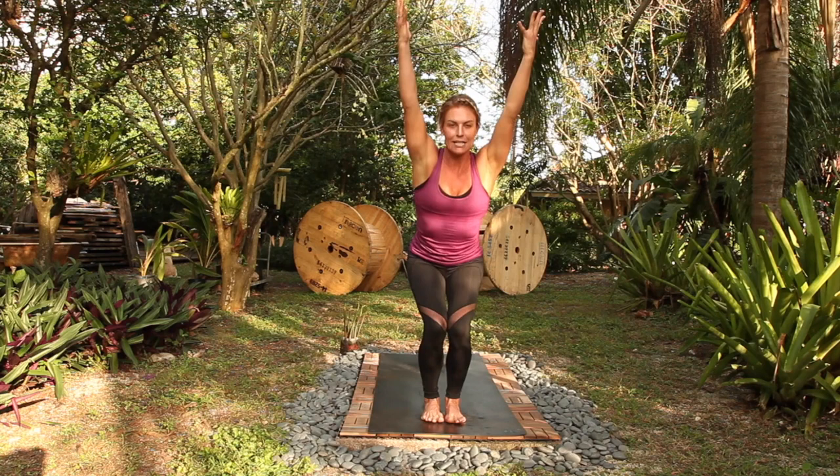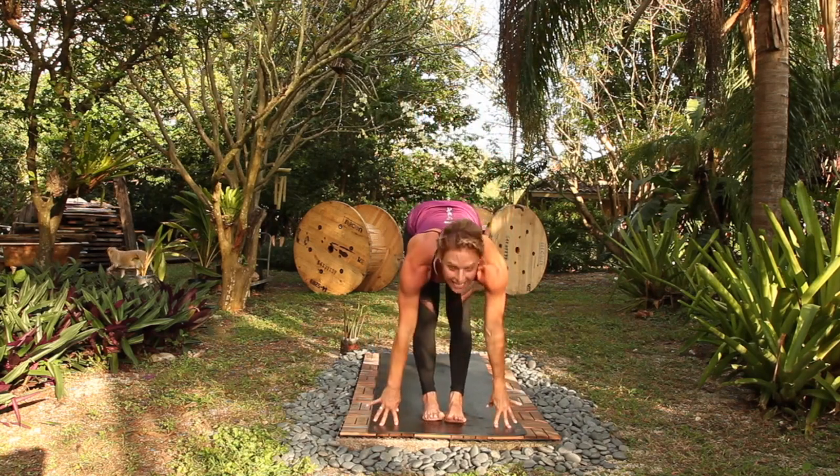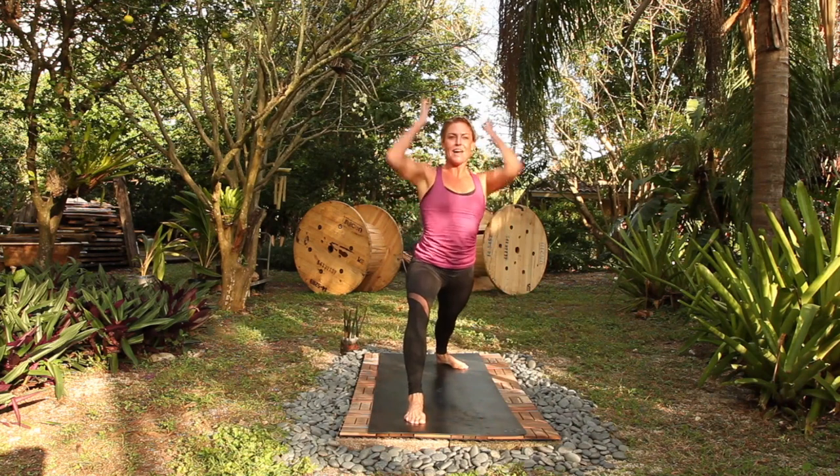We're going to go through some Bs now. Take a deep breath in, exhale, fold forward. Halfway lengthen, step back, chaturanga. Up dog, breath in, down dog, out, right foot, warrior one, rise up.